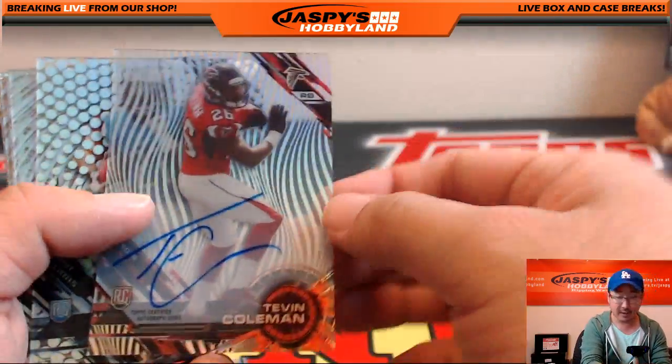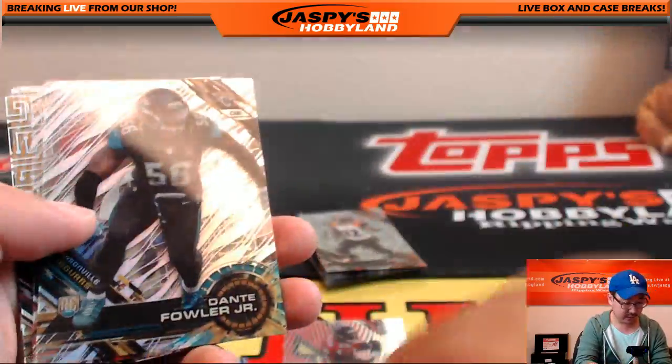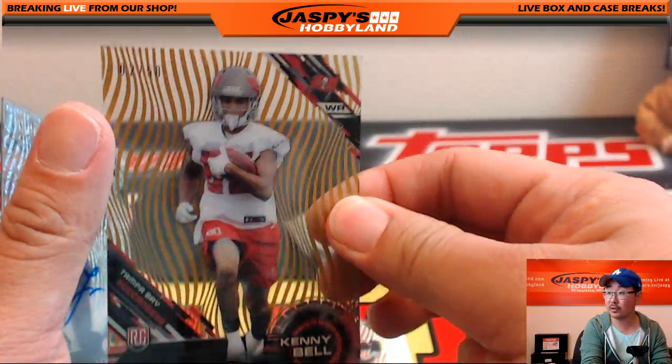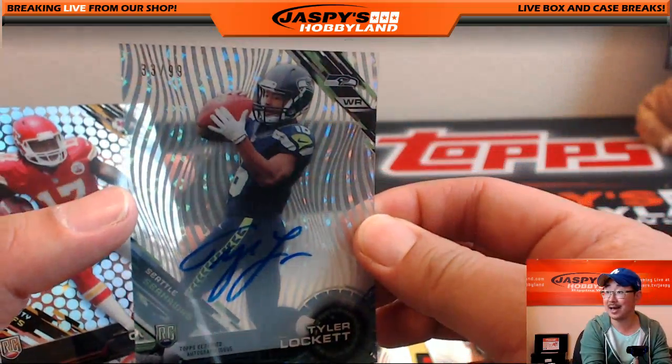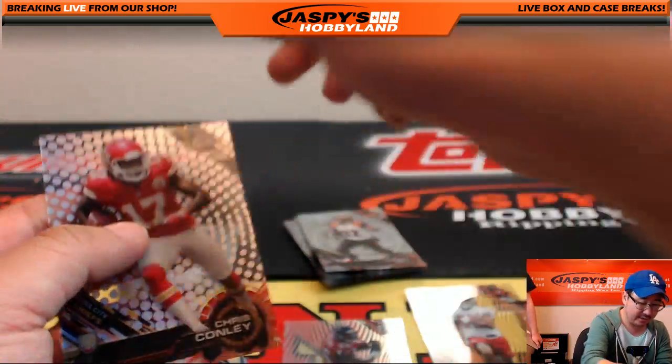Jeremy Hill purple, another Tevin Coleman autograph, Trey Mason short print — this is a very nice break, I had a lot of fun with this. Gold, 2 out of 50 Kenny Bell — Derek. Tyler Lockett, 33 out of 99 — that's a catch right there at the end.